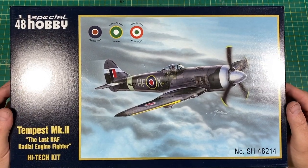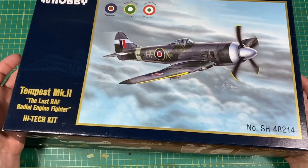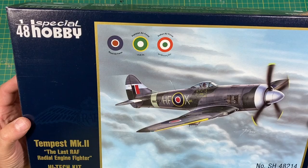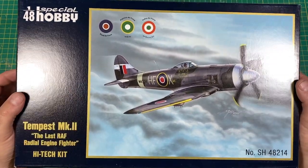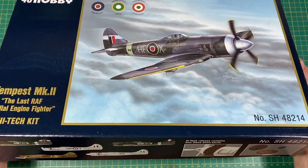Welcome back to the channel. This is going to be a kit review of the Special Hobby 1/48 scale Hawker Tempest Mk2. We say Special Hobby, but we probably know that Eduard have been involved with this one.